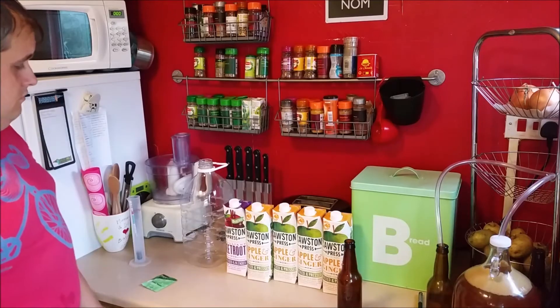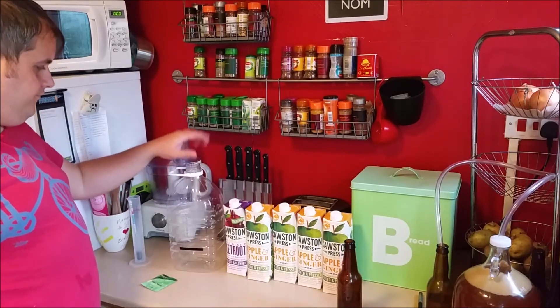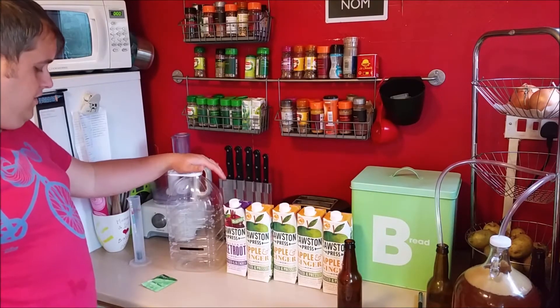This is Causton Press apple and ginger and beetroot juice. I'm reliably informed that the best ratio for this is one part beetroot juice to four parts apple and ginger juice. So that's exactly what I've got — one of these and four of these — and I'm making one gallon of this cider. Should be fairly straightforward, let's get to it.